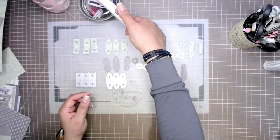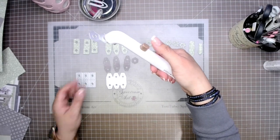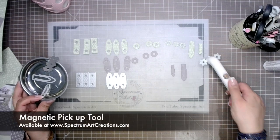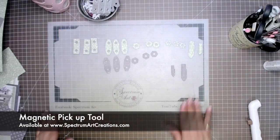This great tool that you see here — we've got to talk about it because if you're not familiar with it, you definitely need to be. It is the Spellbinder Magnetic Pickup Tool, which allows you to pick up and release simply by pressing a button. All of your die pieces or anything magnetic — it is available in our store.